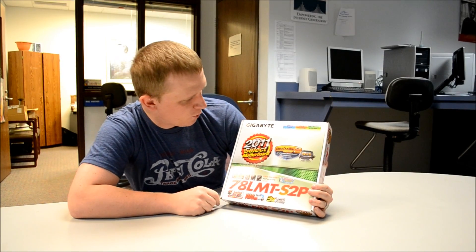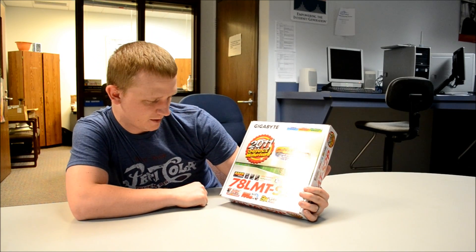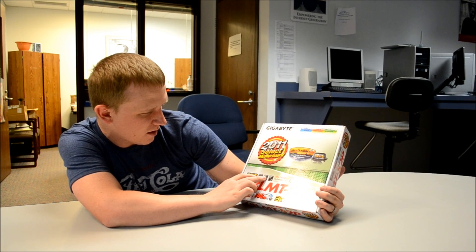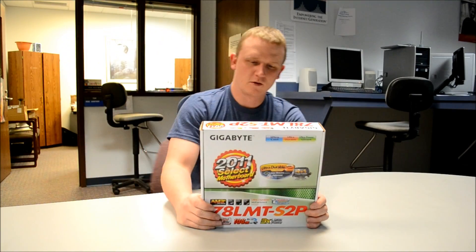Here we are with the Gigabyte board. It's a 2011 Select motherboard — the Z8LMTS2P. It is an AM3 Plus capable board. It can fit your Phenoms, Athlons, and lower model AM2 processors.